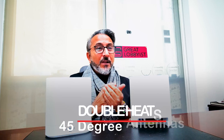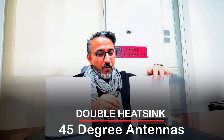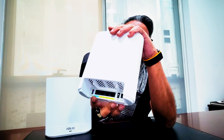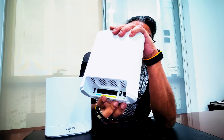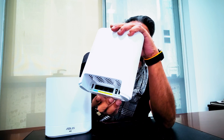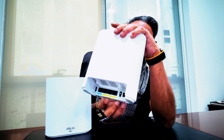Specially designed air vents make sure that it always stays cool and calm to give you a secure and safe network. It's got dual heat-sink 45-degree antennas built inside and all the ports you need right here: one 2.4 GHz WAN port, three gigabit LAN ports, and a USB 3.2 Gen 1 port as well — great connectivity options with the input and output ports.